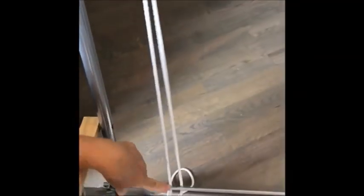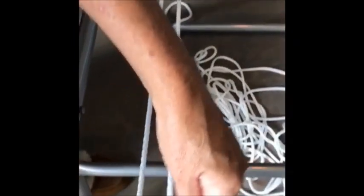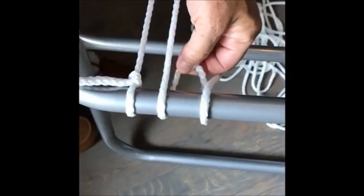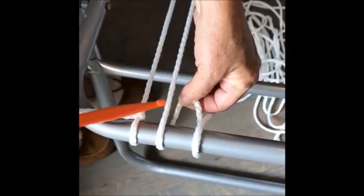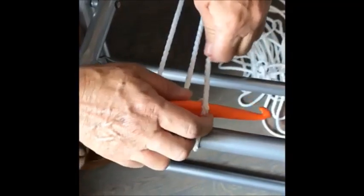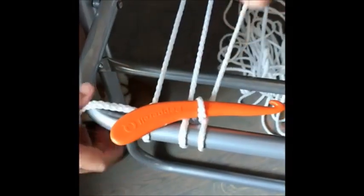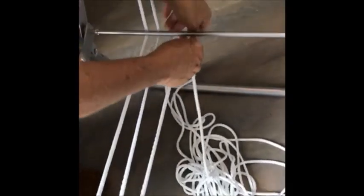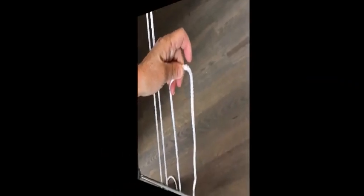Then you pull it back down once again, underneath the fold bar. You do the same process to the bottom — you pull it over top of it, under it with the little U, take your second crochet hook, put it through the U, and then pull, and you're creating a second placeholder. You go back under it and up, and that's the first part in getting started.